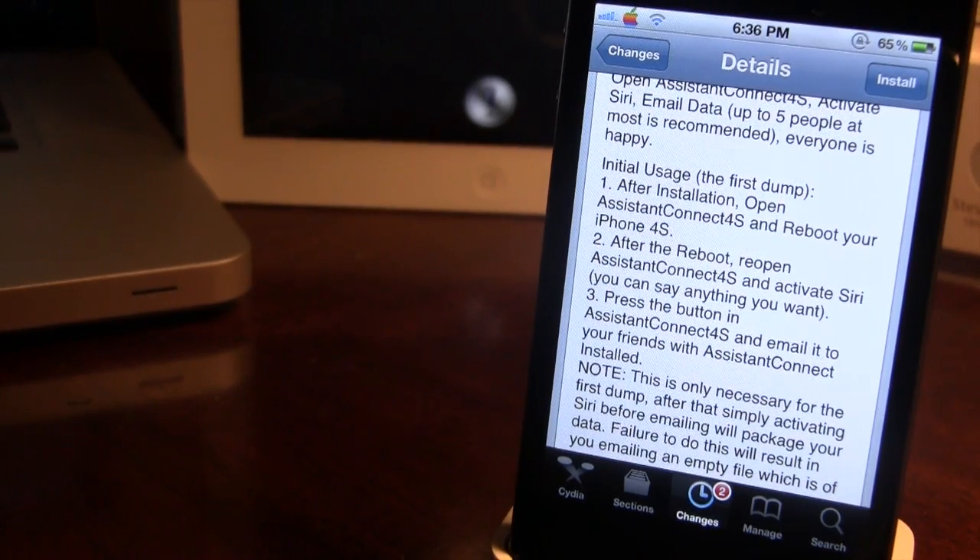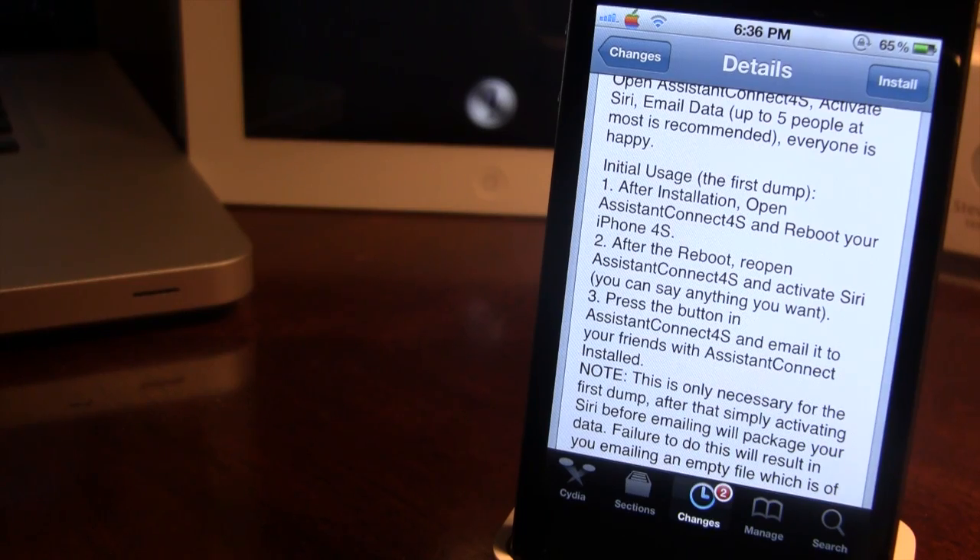This will email the Siri data from your iPhone 4S over to the iPhone 4, which is needed. Once it is emailed, you want to go ahead and on your iPhone 4, open up that email. It will have some data — those will be the certificates needed from the iPhone 4S. Once you receive that email, open it up with Assistant Connect and you should be able to have Siri.